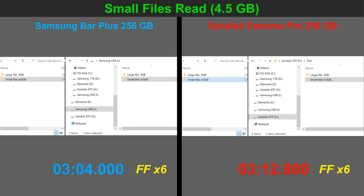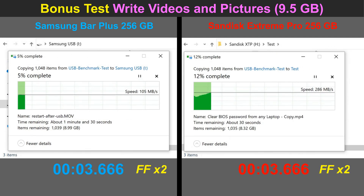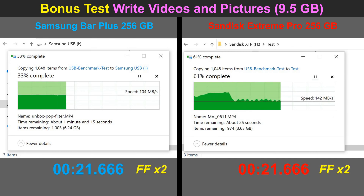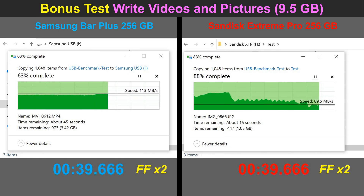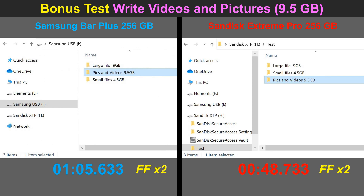The next test reflects the most common real-world usage of flash drives — reading and writing videos and pictures. I start with writing videos and pictures, a mix of both. As you notice, the Samsung keeps a steady speed on the videos, while the SanDisk started around 300 megabytes per second — much faster — and then both reduced speed when copying pictures to around 80–90 megabytes per second. Overall, the SanDisk is 35% faster than the Samsung here.